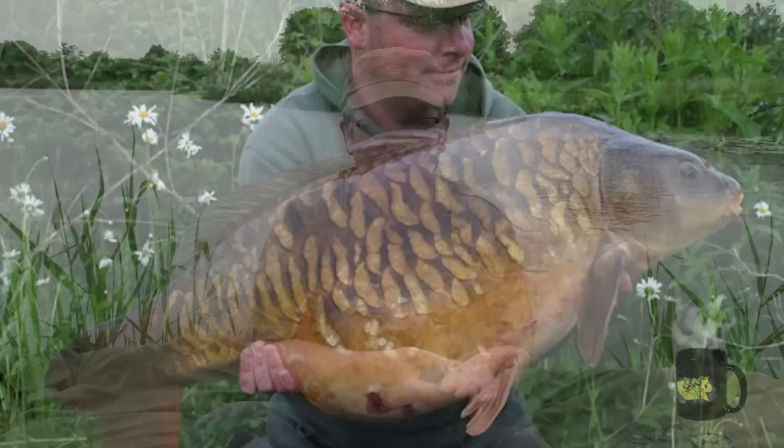And that is the finished rig — the Simple Faithful Rig. I've done really well on this rig; I've actually caught my two biggest ever carp on it, as well as some other decent fish from different waters. As you can see, it's quick and easy to tie — perfect when you're in a hurry. But crucially, it's highly effective.